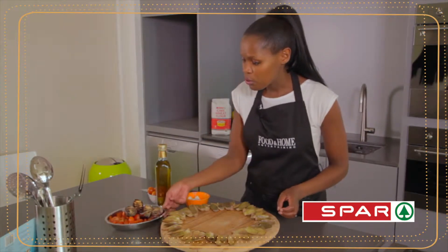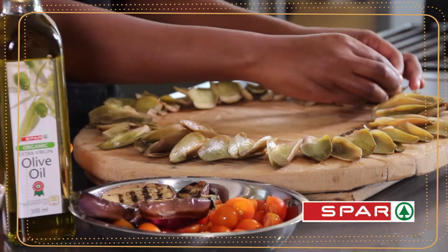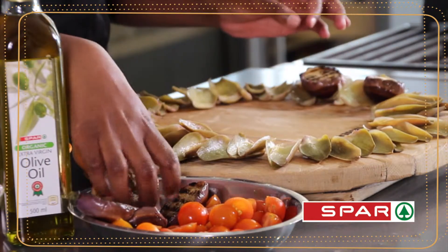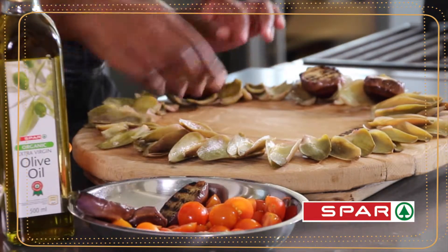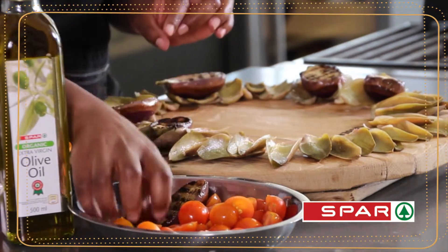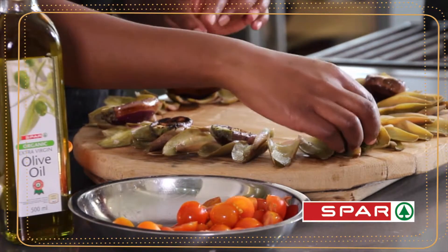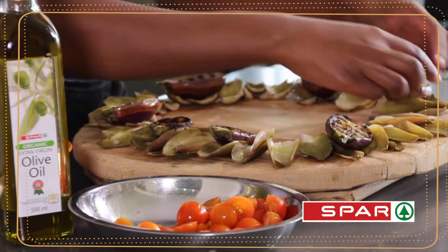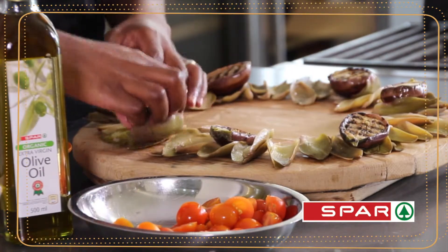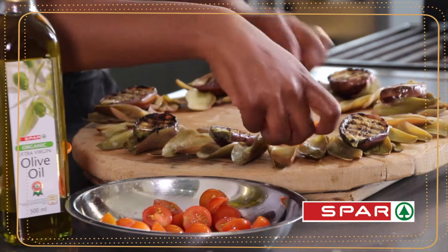Then what you'll use is chargrilled baby aubergines. They're quite lovely because they're tiny in size. Just make sure that they all balance nicely around the salad, and then add some tomatoes to add a lovely pop of colour.